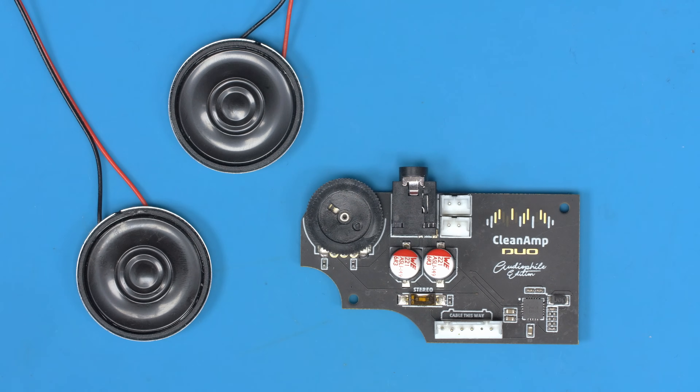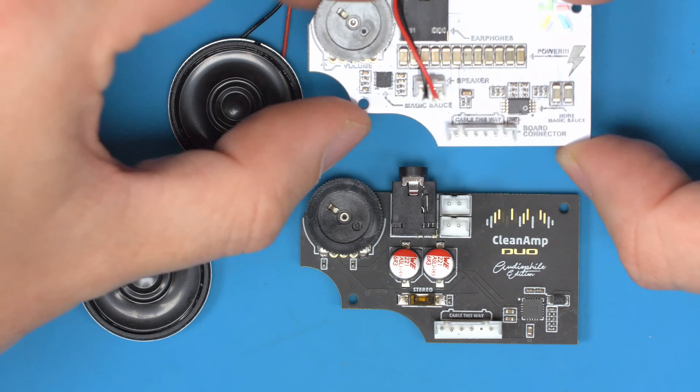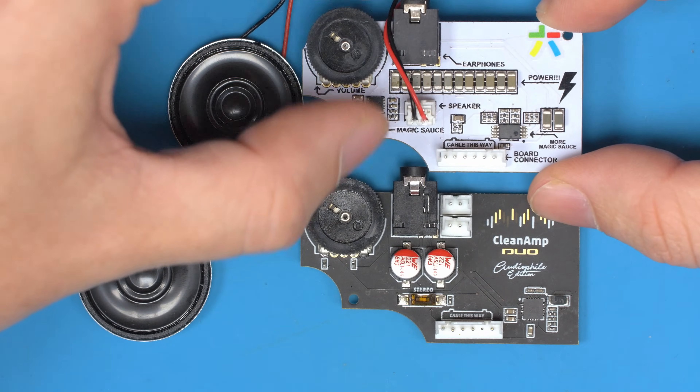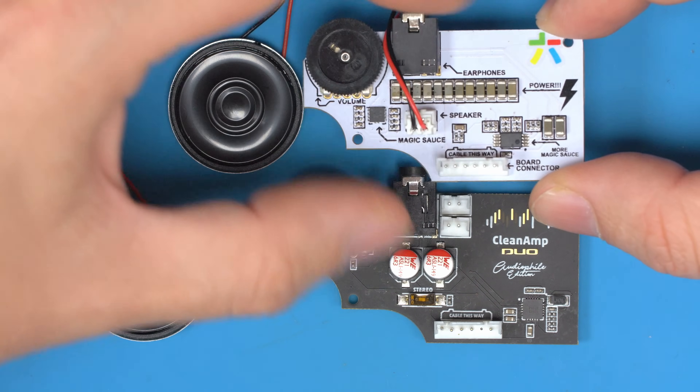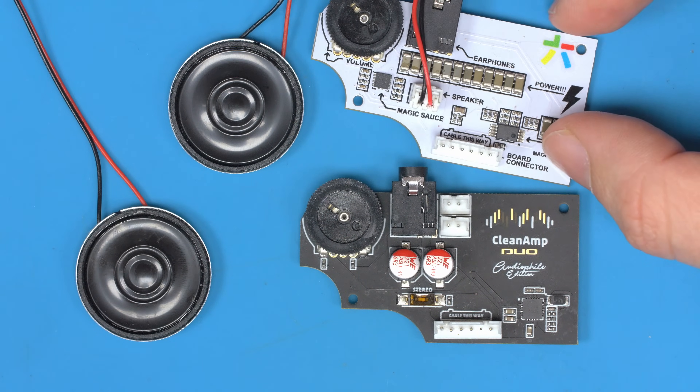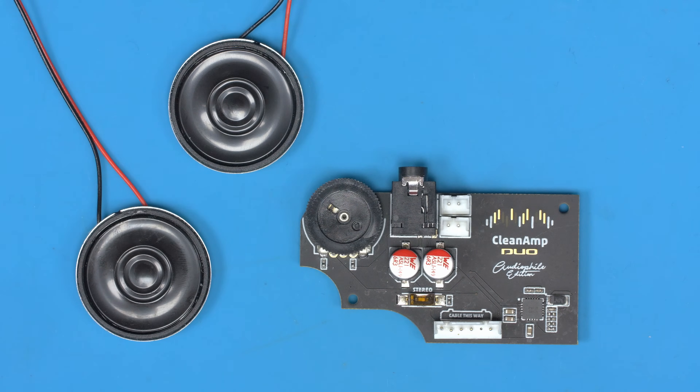We're back at the bench again today and this time we're going to take the new product I've made. We have the existing Clean Amp here which has a single speaker and this one is super loud, like crazy loud. That first one has nice loud audio, but since then I've learned a lot more about audio as well as the quality of tones inside audio, and I've made a brand new version.